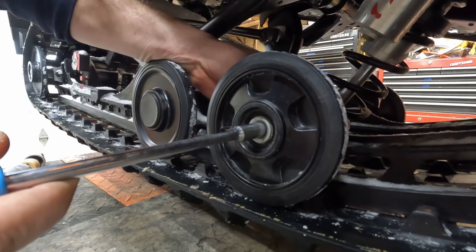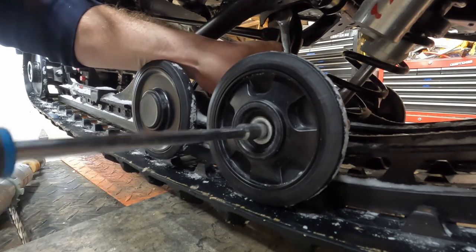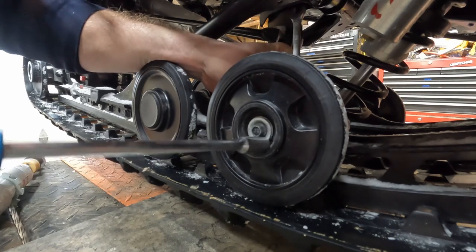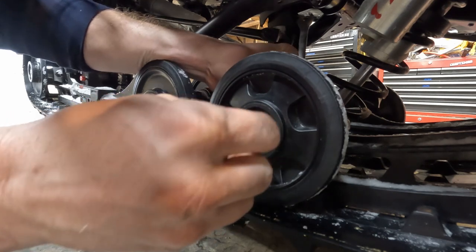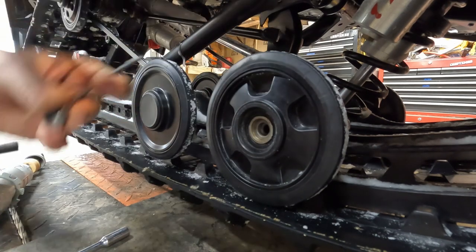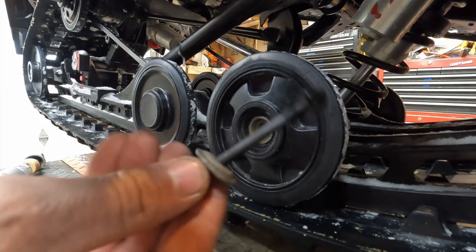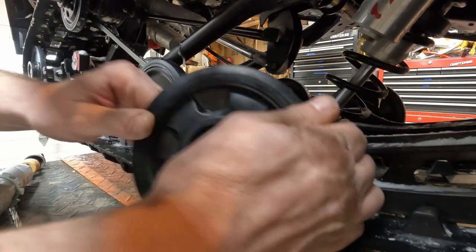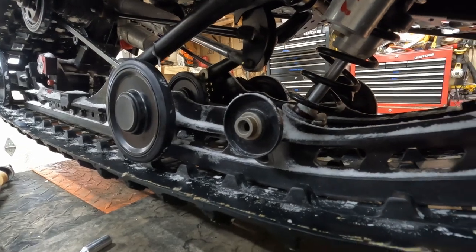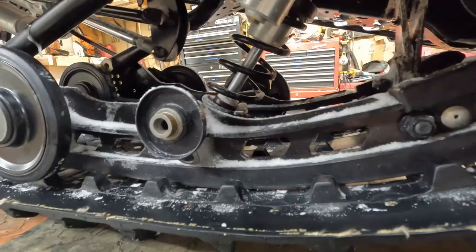You can do it with power tools, but I'll just use the T-handle and a regular old wrench. These ones are pretty easy — fairly small bolt for this front idler wheel. I always like to put my nut and bolt back together so I don't lose them. The reason we have to take this off is because the bolt for that front shock is right there. I'll do the same thing on the other side.